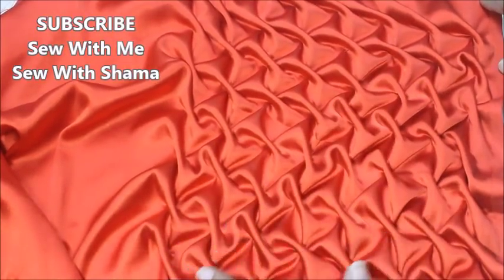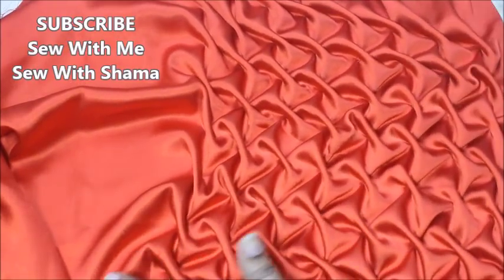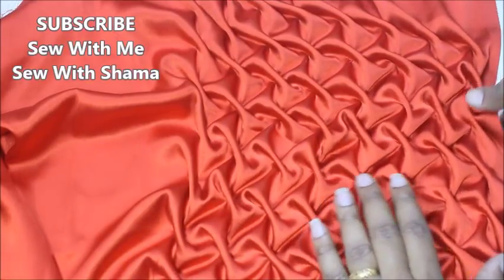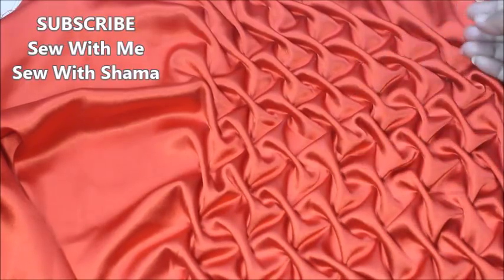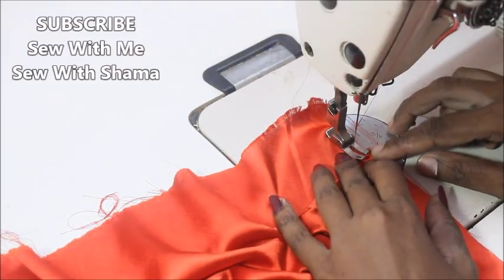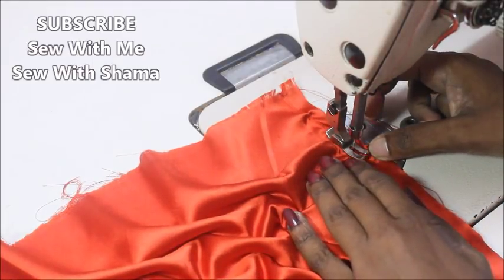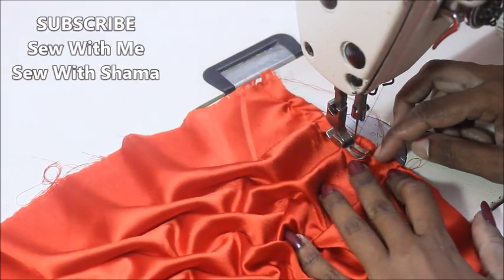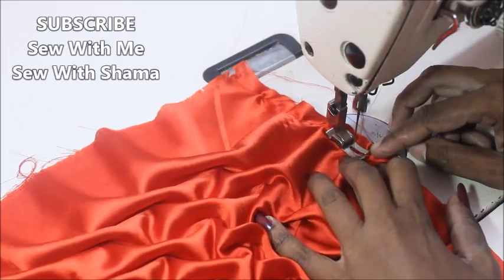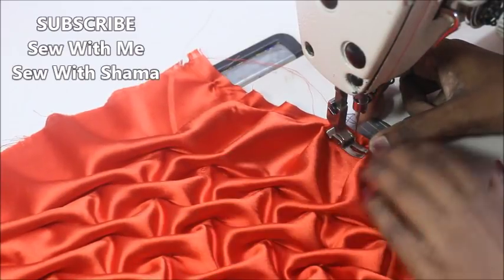Measure your pillow and buy fabric double the size — so if your pillow measures 20 inches, buy 40 inches of fabric. Once it's gathered it looks so beautiful, and you can see the pattern came out really nice. Now I'm going to make the pleats. All around this fabric you're going to leave two inches so you can sew the front side and back side together. Before joining the front and back pieces, you're going to settle down the pattern.